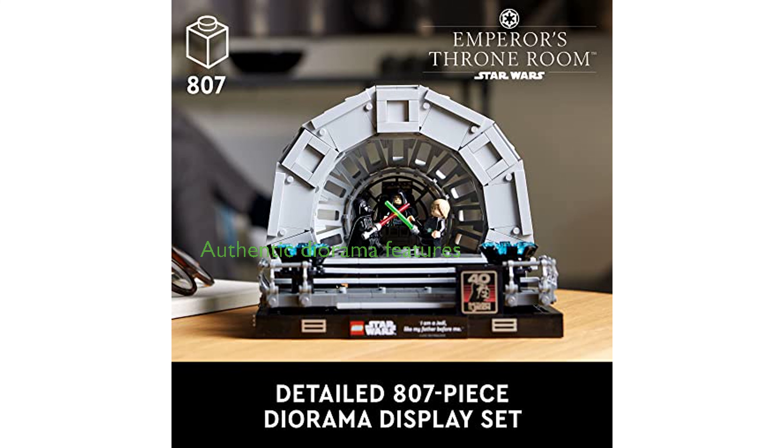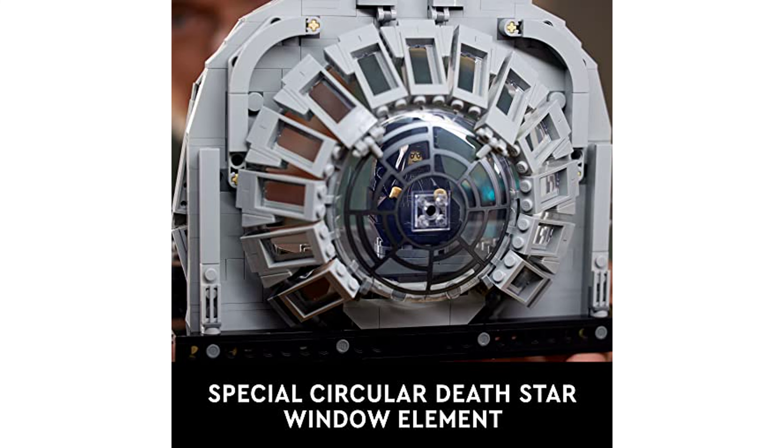The diorama is packed with authentic features, such as a rotating throne, a circular Death Star window element, and display consoles, providing a realistic Star Wars experience.